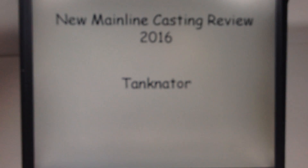Let's take a real close look at the tampos. There it is — Hot Wheels Tanknator. I thought it said Tanknation but it says Tanknator. Tanknation I think would have been cooler. This is model DHP21.